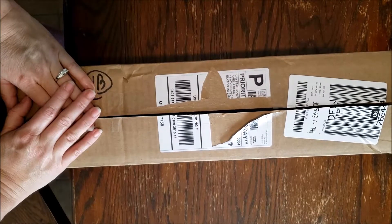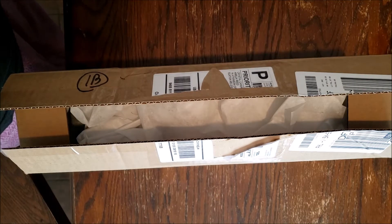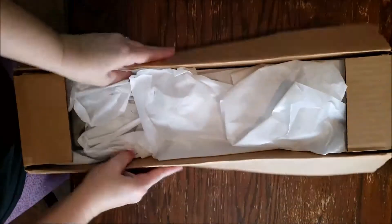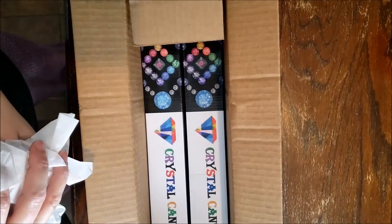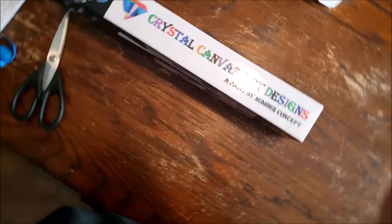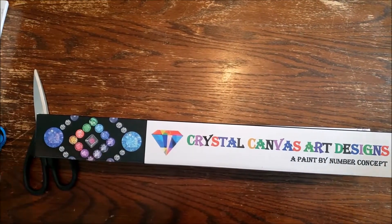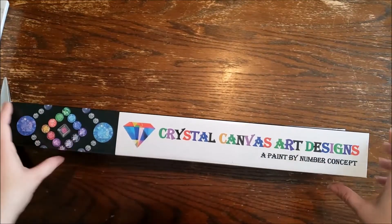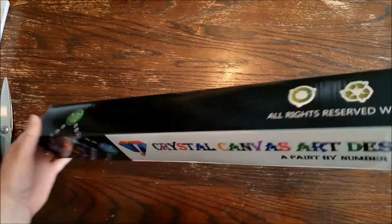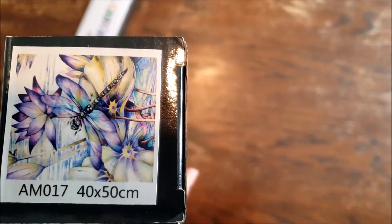Hi everyone, welcome back to my channel. Today I have an unboxing from Crystal Canvas Art Designs. I did get two canvases — this will be my first order from them. One is supposed to be a 40 by 50 and the other one is a 40 by 40. Their boxes have their business name on them. I believe that one is going to be the 40 by 50 — it was just a tad bit bigger. Here are the pictures on the end: we have the mosaic art heart and we also have the dragonfly.